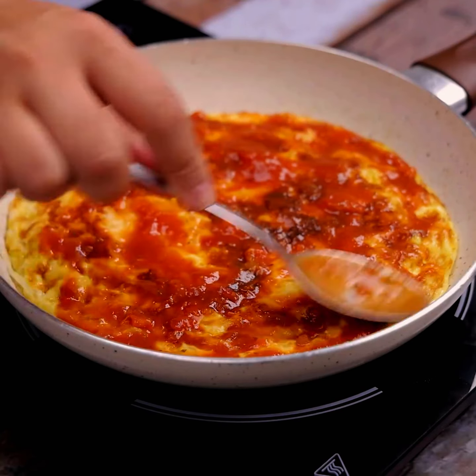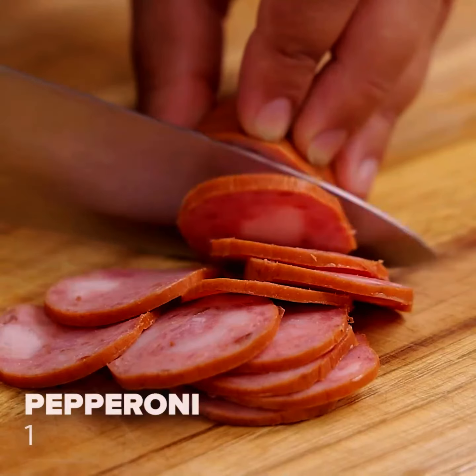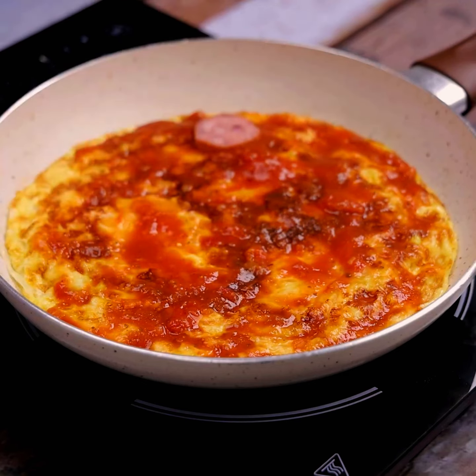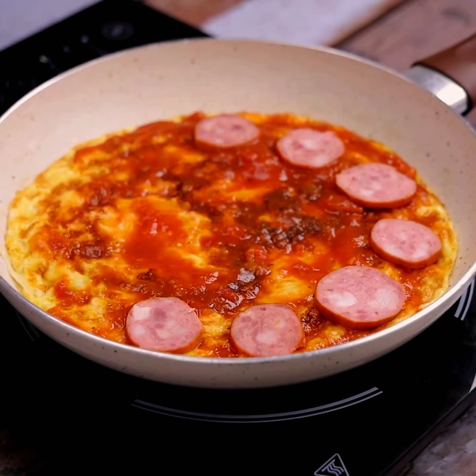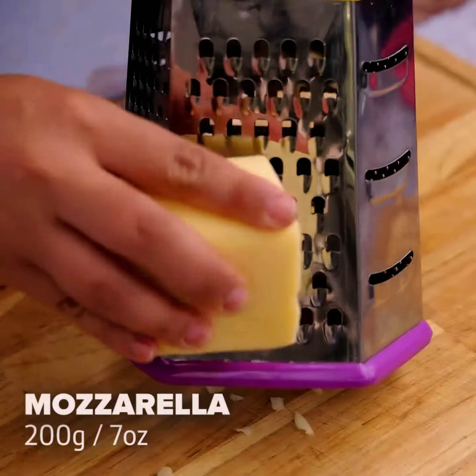Now let's cut a pepperoni in slices. Let's put the pieces on top.